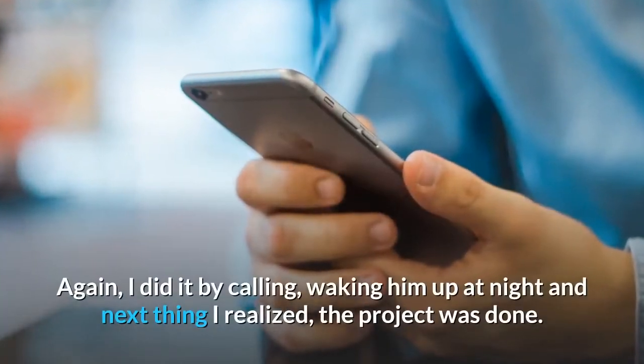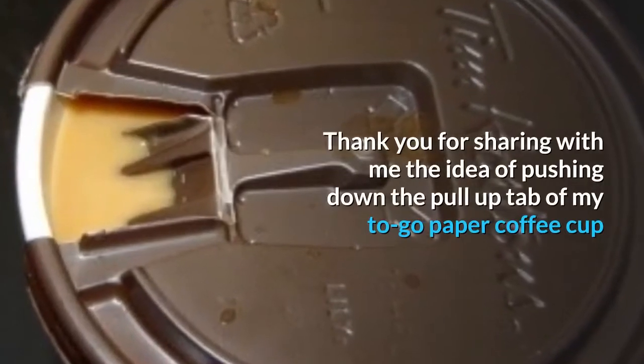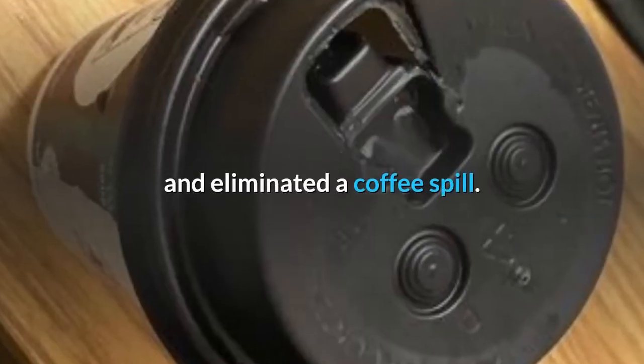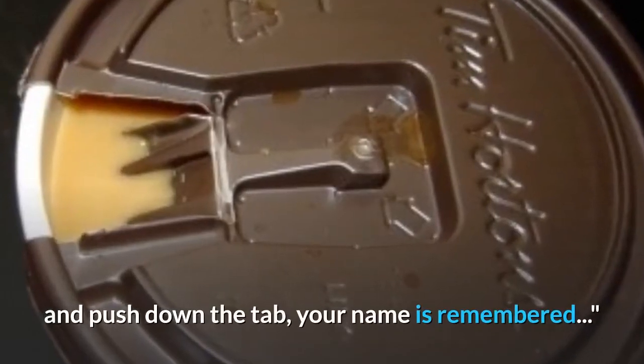I did it by calling and waking him up at night, and the next thing I realized, the project was done. Thank you for sharing with me the idea of pushing down the pull-up tab of my to-go paper coffee cup and eliminating a coffee spill. As I regularly grab my coffee from the drive-through lane and push down the tab, your name is remembered.